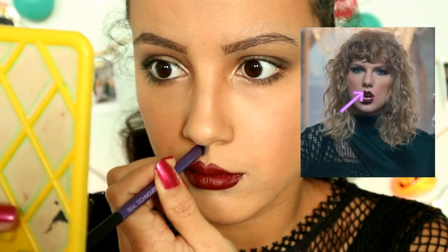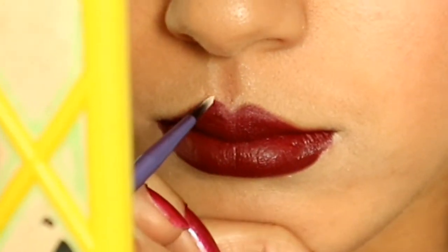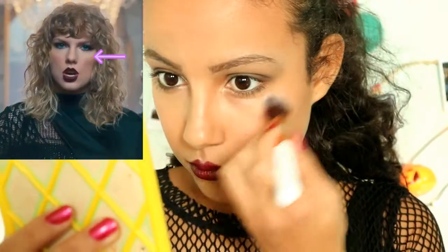Then I use some bronzer and highlight to define the part above my lip, and blend it out with my finger. I also put some highlight on my cupid's bow and dab some highlight on my under lip. Lastly I put some highlight on my nose bridge and also under my eyes.